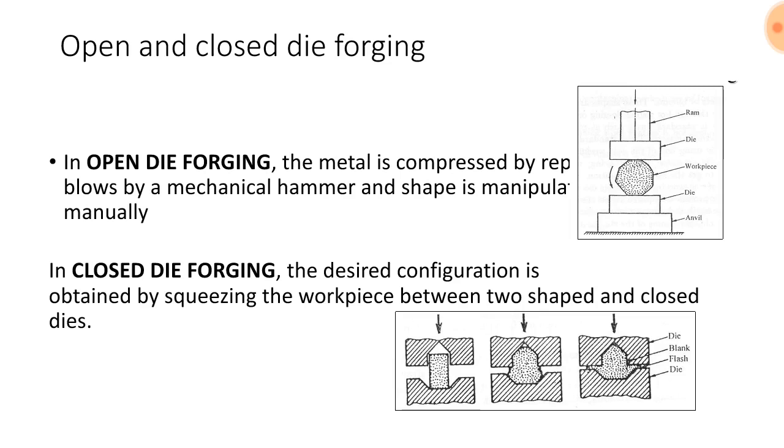In closed die forging, the desired configuration is obtained by squeezing the work piece between two shaped and closed dies. The diagram shows a die blank and another die — the work piece is inserted into the two dies and squeezed. This concludes the overview of open die and closed die forging.